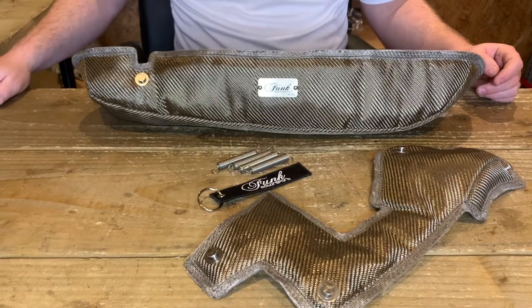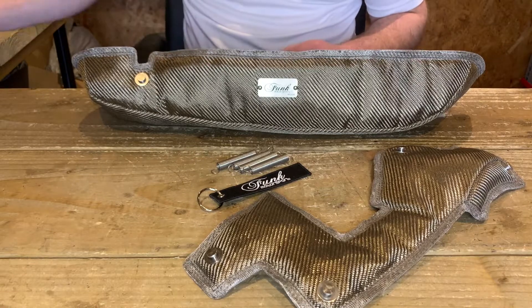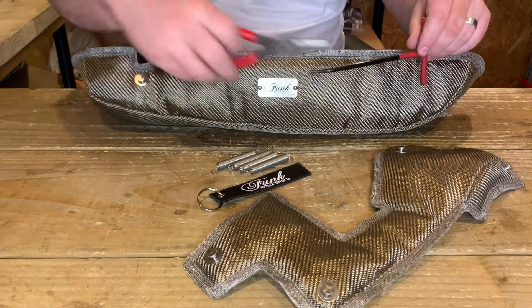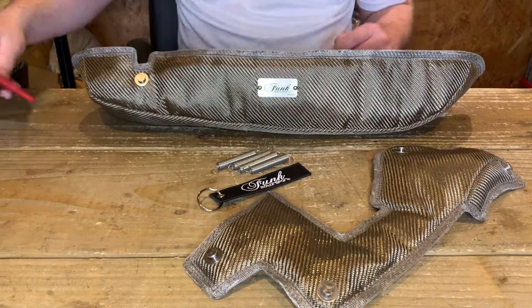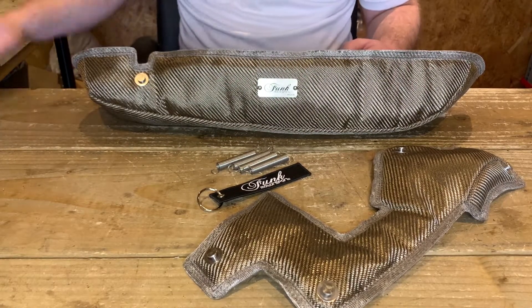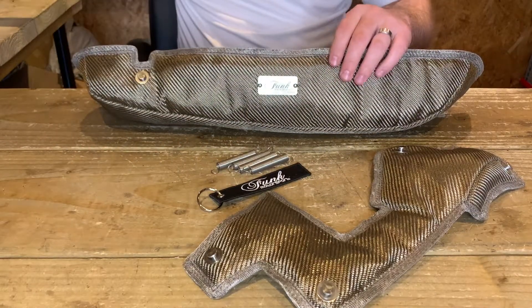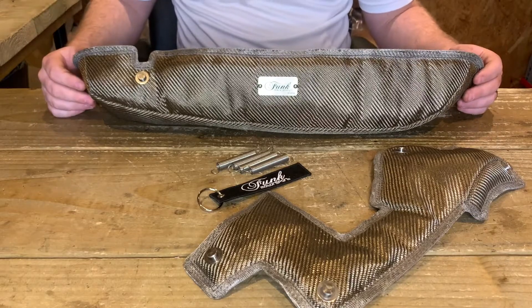For fitting, all I would recommend is a good pair of gloves especially if you have sensitive hands, and possibly a spring puller tool or some pliers — these will definitely help you grab those springs a little bit further. All of our turbo blankets are available in both titanium and carbon fibre; they both perform exactly the same, they just have a slightly different aesthetic.